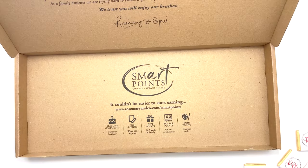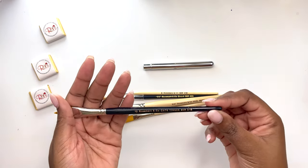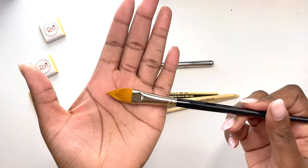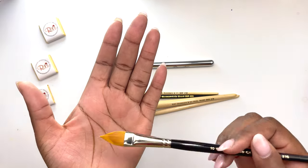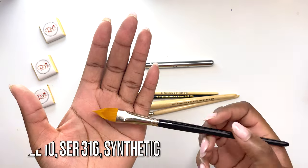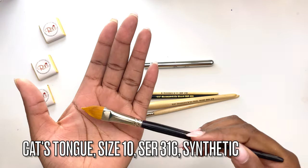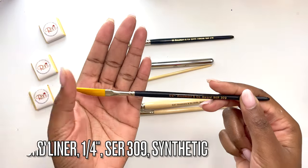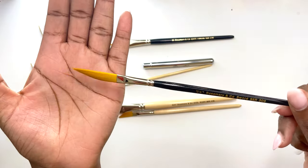Now the main event — the brushes. We first have the cat's tongue shape. I've seen it used so often and the shape itself kind of reminds me of a leaf, so I thought this would be a great addition for my botanicals and may just make my life a little bit easier when creating those lovely leaves. I wanted to get a slightly bigger size than I normally use, so this is a size 10.